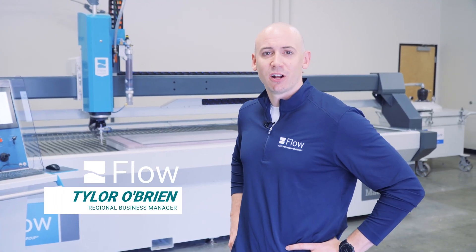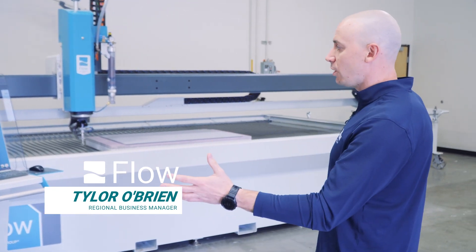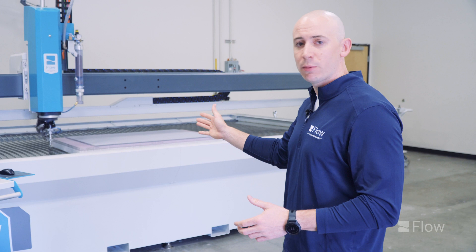Hey guys, this is Tyler down here at the customer technology center in Kent, Washington. I just want to take a minute and show you our new Mach 200 series — we're just gonna do a quick foam demo for you.